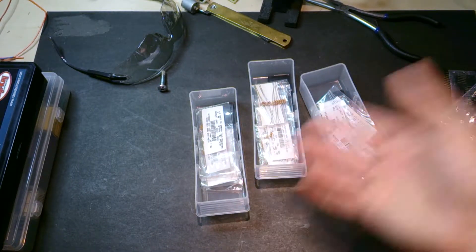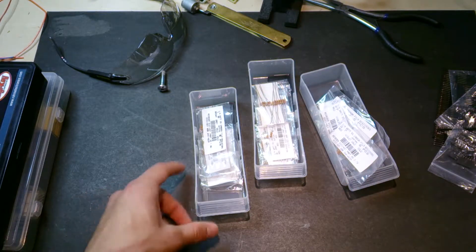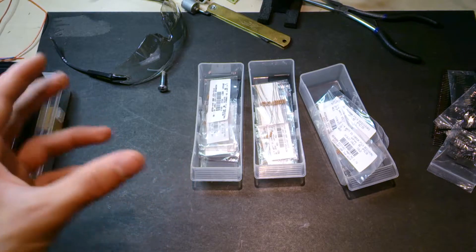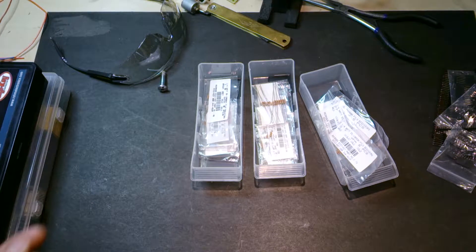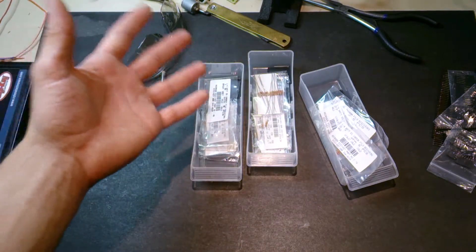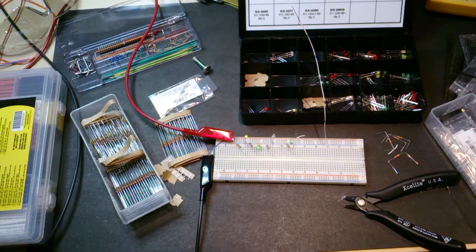Some variety packs do a bad job, giving you parts across the map — five of each, that's useless when you use some more than others. SparkFun actually sells a kit which I bought once and it was actually good, because they included more resistors of the ones you use frequently — more 1Ks, more 330s — and then all the other values in lower quantities because you don't need them as much. That is my rant about resistors.